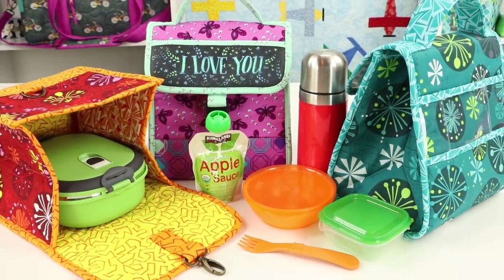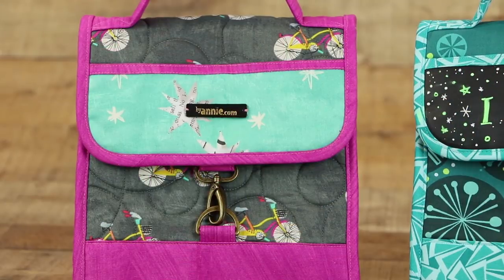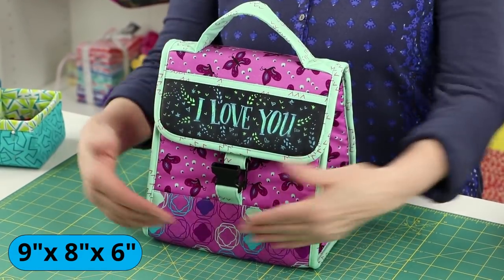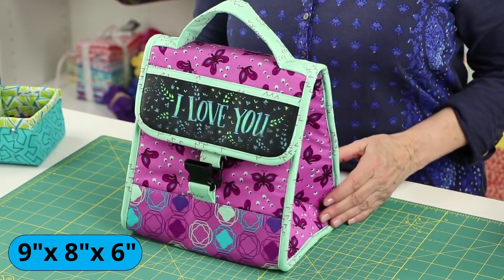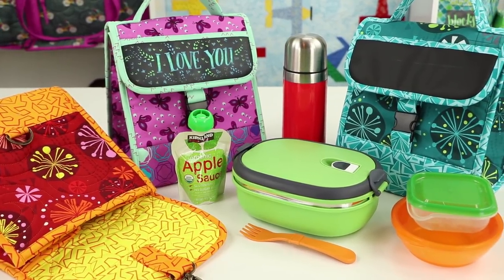The Grab Some Grub 2.0 pattern includes instructions for classic lunch bags in two versions, quilted or non-quilted. These roomy bags measure 9 inches high, 8 inches wide, and 6 inches deep, so are perfect for carrying all the fixings for a hardy lunch, including a thermos, lunch cube, and more.